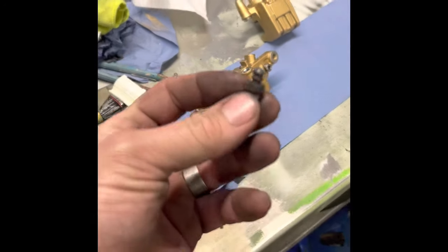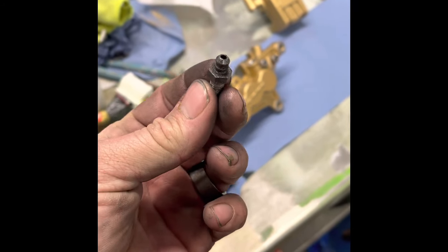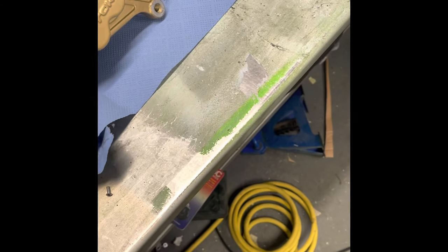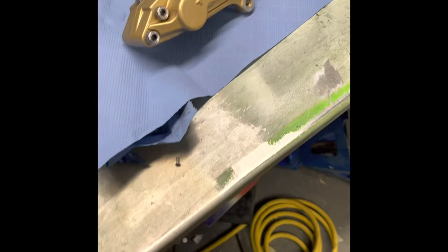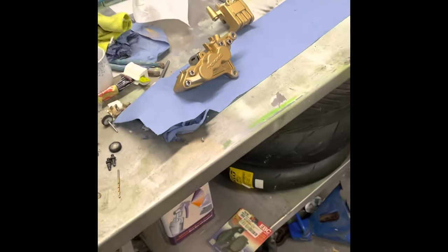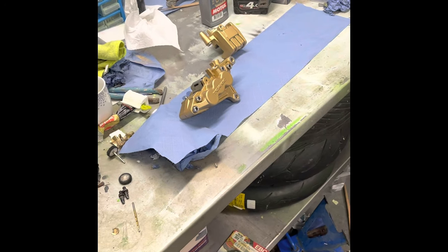I'm going to put new bleed nipples on because these look a bit old and they're just going to ruin the look. I've just got to put new ones on — for what they are. I didn't think I was going to go this far with them to be honest, but yeah, they are on the bike.